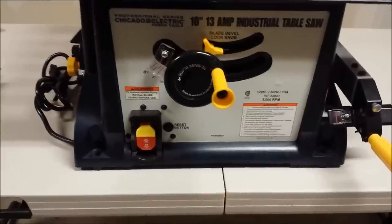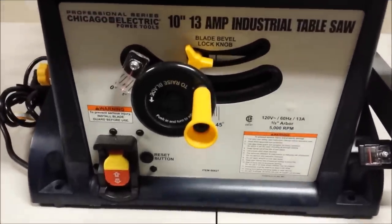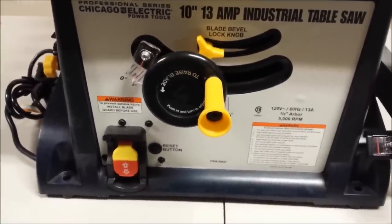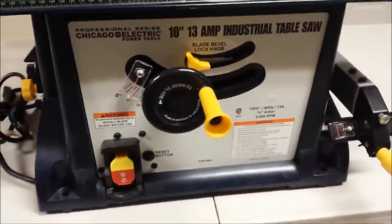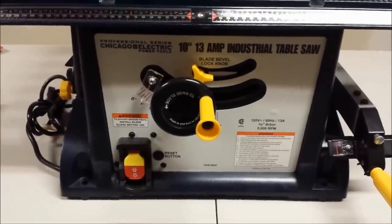The controls on the front of the Harbor Freight are pretty simple and straightforward, very much like the Ryobi, so I'm not going to spend much time on that. Very simple and straightforward for changing your blade height as well as the bevel on your blade.